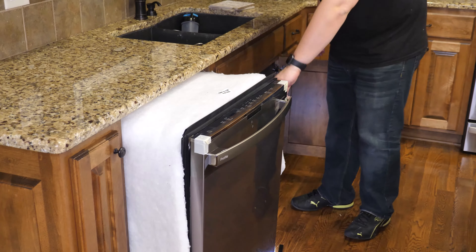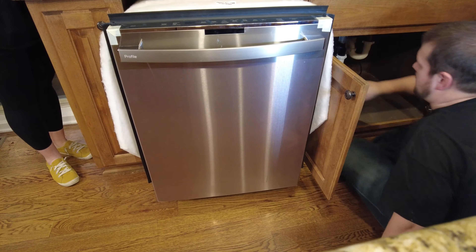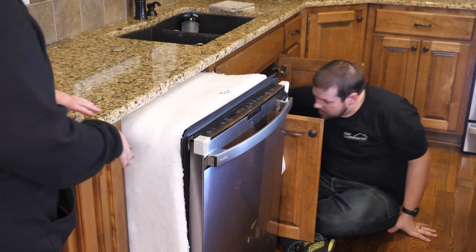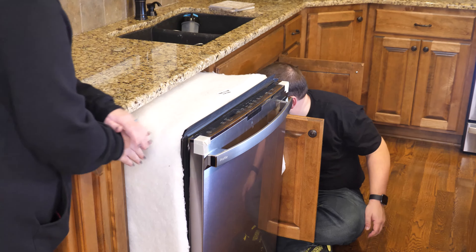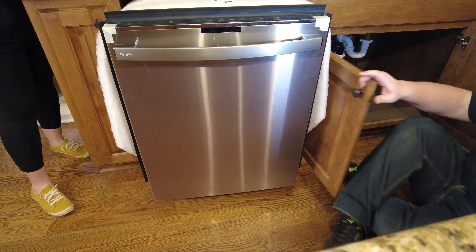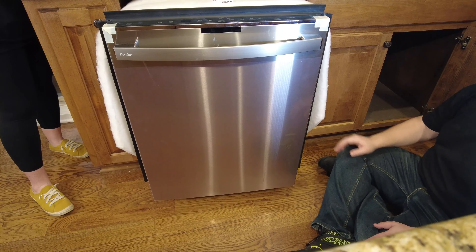Now we're going to slide this in place. We need to make sure the hoses and the electrical cord are not bound in any way on the back side. The biggest concern is the drain hose — make sure it's not in the way. Move it back as best as you can so when you slide this in, it won't get kinked. Also keep in mind that with this specific dishwasher, since it has sound insulation, we're going to have to fold these rubber pieces into place as we slide it in.